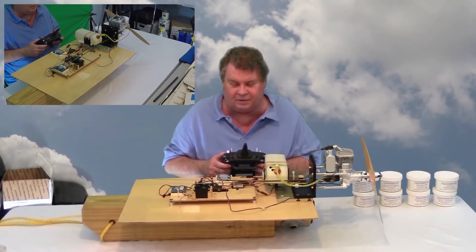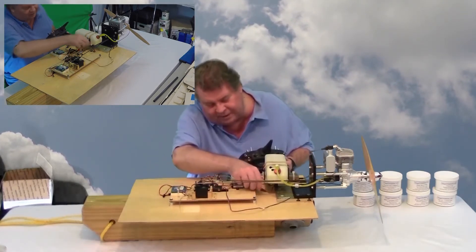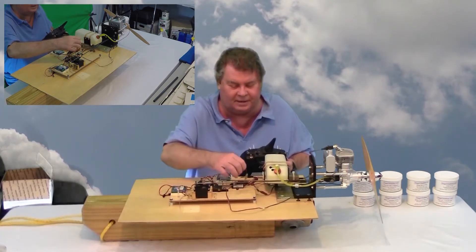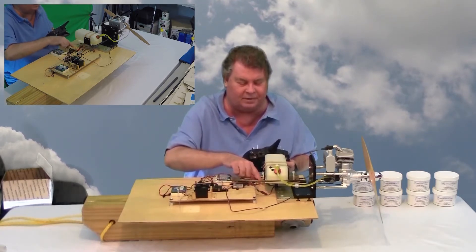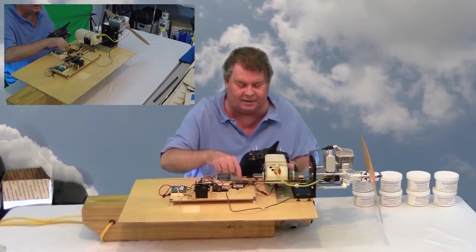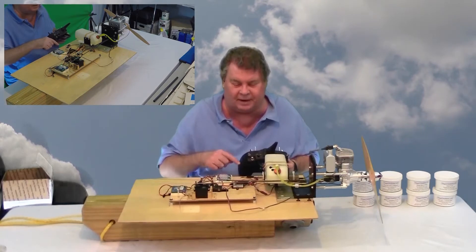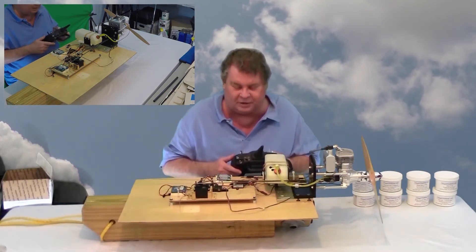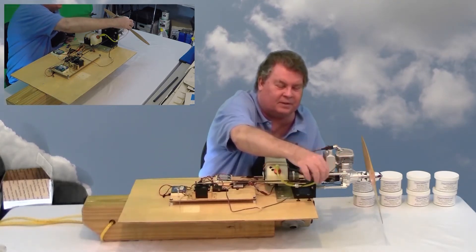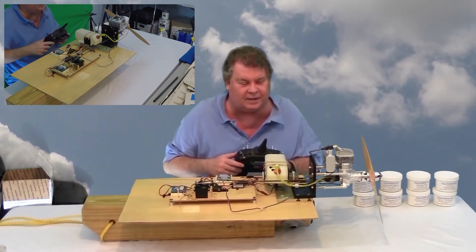One of the cool things about this is it has an RPM sensor that reads from the tachometer output. I also have a tach that I can see on the board, so I can see the RPMs on the transmitter, and I have a heat sensor that's also in the telemetry loop so I can get temperature.